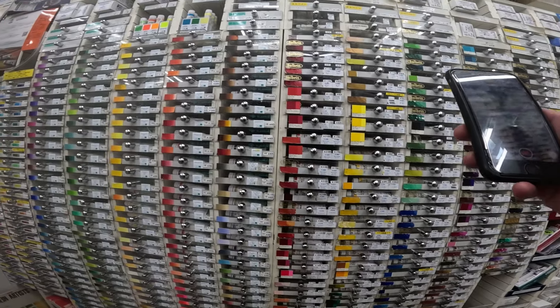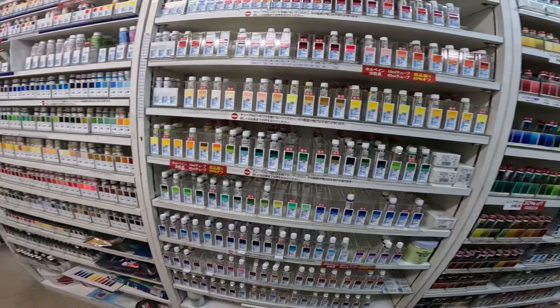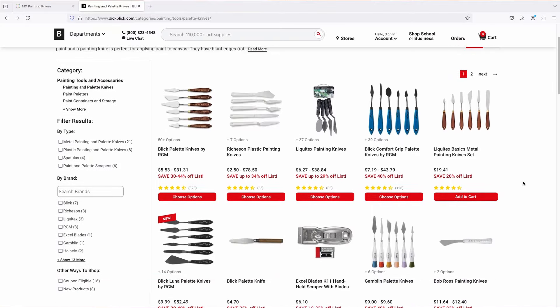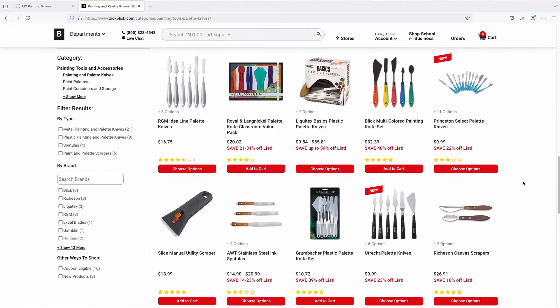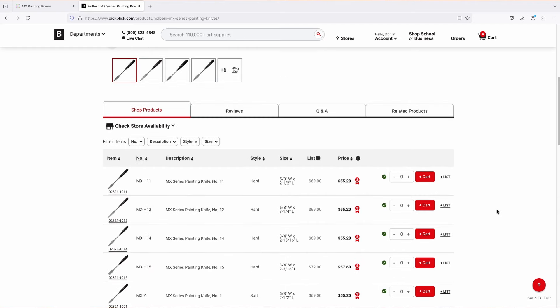I was very curious about what they have in their art supply stores. I didn't have anything specific in mind since I'm lucky enough to have everything I need where I live. But before leaving, I had made a video about palette knives where I mentioned I was looking for a more premium palette knife than my standard one. I had seen a palette knife from Holbein when searching for palette knives where I live.